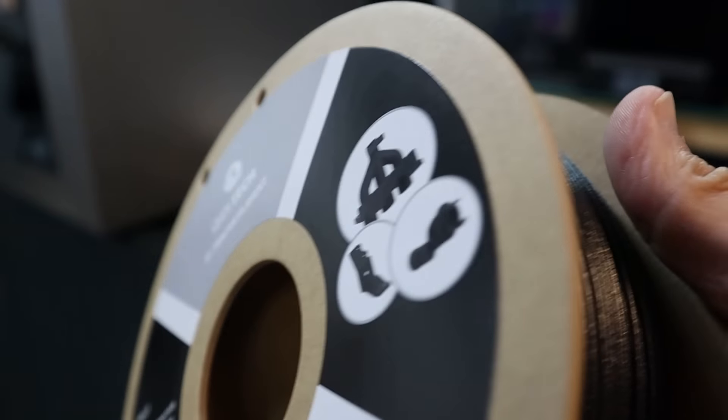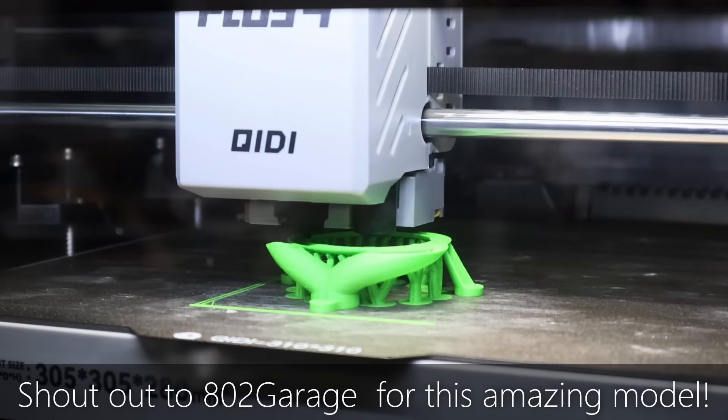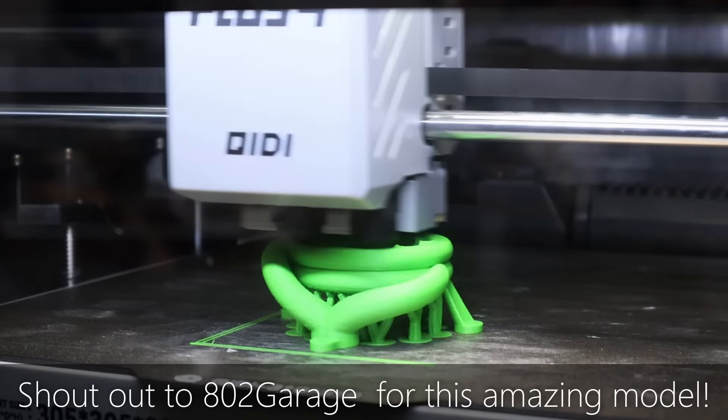It's even more beefy. It can reach even higher chamber temperatures, and it can also reach higher nozzle temperatures — now getting into the range of printing high-performance engineering plastics like PPS filament. So allow me to take you for a tour around the printer first, and then we'll print those functional parts to see how they look.